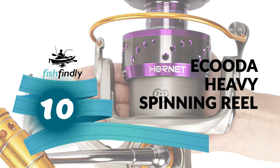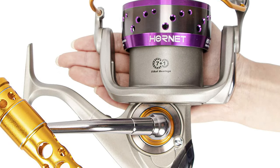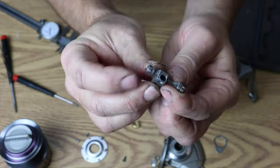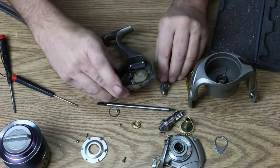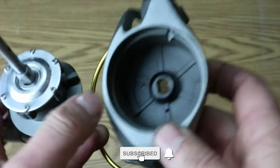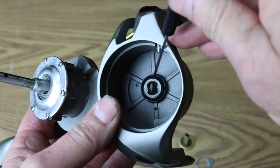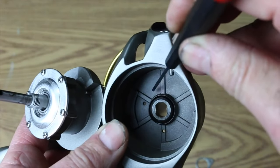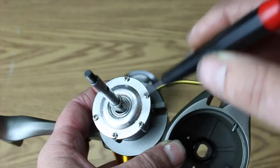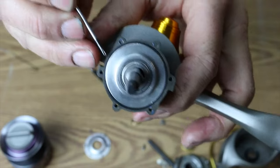The Ikuda Heavy Spinning Reel is an excellent choice if you want an advanced spinning reel under $150. This reel offers superior components and materials that far exceed the competition. It comes with a high-strength aluminum alloy body and rotor, a one-way clutch instant anti-reverse system, carbon fiber friction system, and 66-pound max drag.